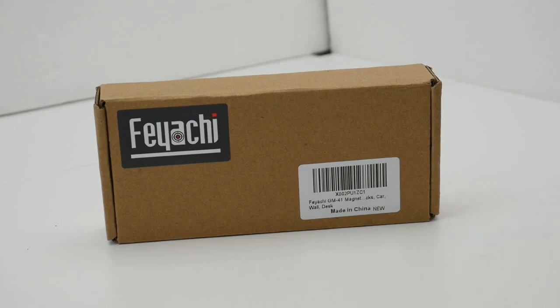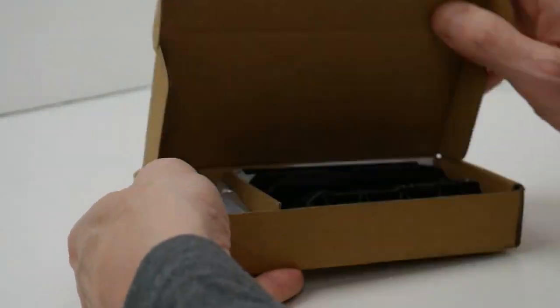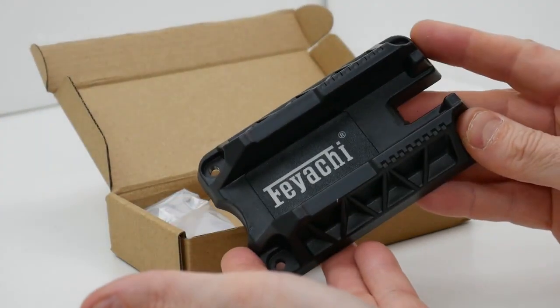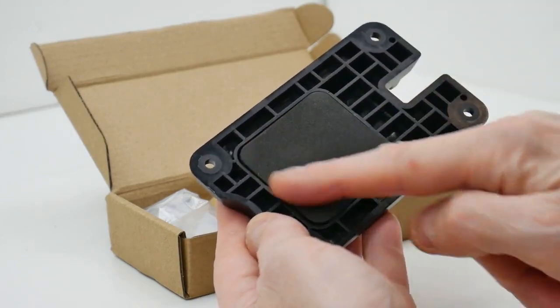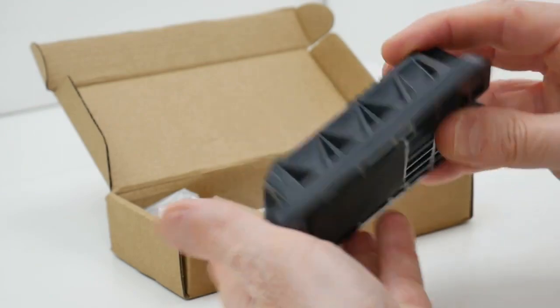In this unboxing video we're going to be taking a look at the contents of the Fiocchi GM-41 magnetic gun mount. We have the solid black hard plastic mount and there is a soft piece of foam on the back to protect whatever surface you happen to be mounting this to.